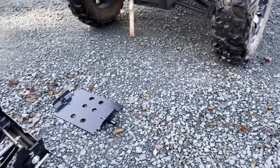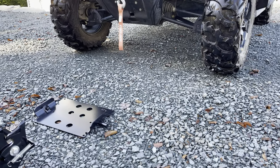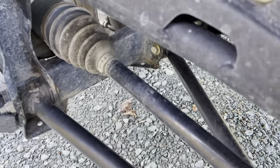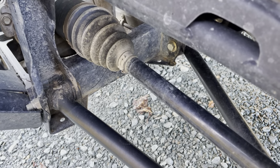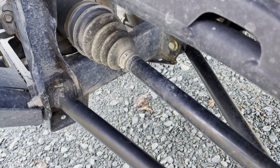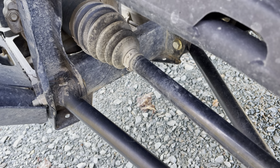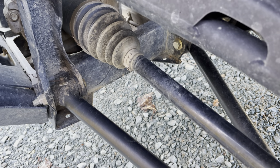Then we'll need to attach the support plate to the machine, which you can access at ground level — you don't need to jack up the machine. Based on your configuration and accessories, for me being fairly stock, it was very easy to find the pre-drilled bolt holes to attach the plate, so this wasn't any problem to get installed.